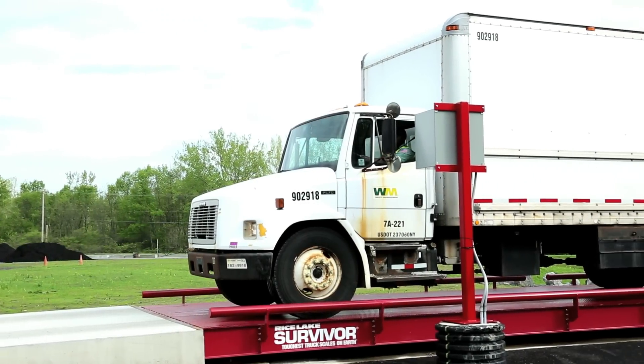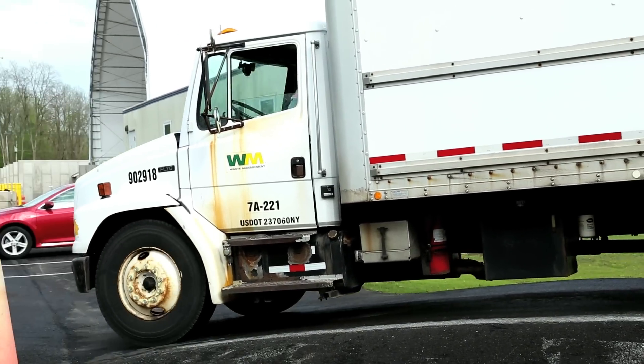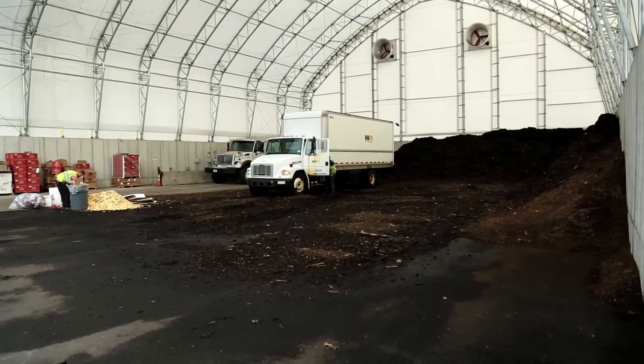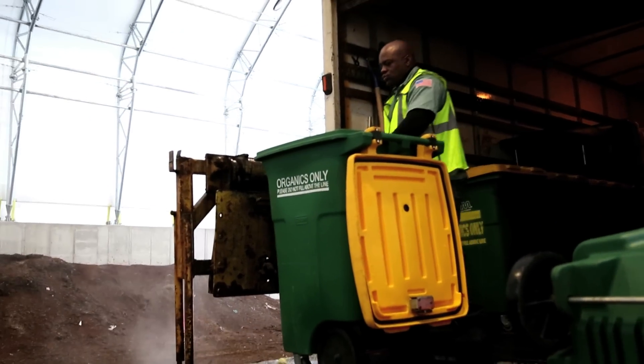Food scrap deliveries from local grocery stores, restaurants, and schools are weighed in across an automated scaling system. The truck then moves to the receiving building to unload its food scraps. Here the driver is unloading totes of food scraps from what is called a tote exchange.